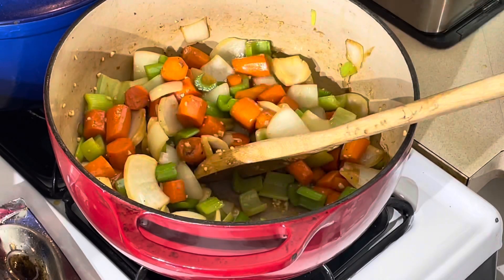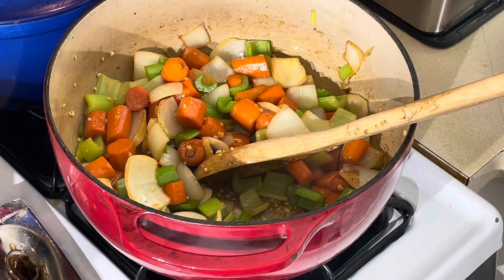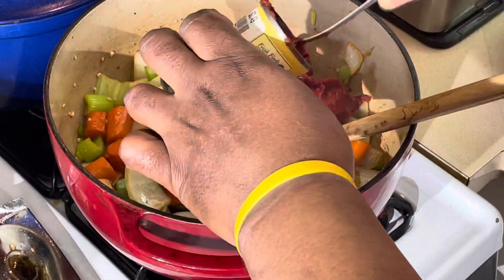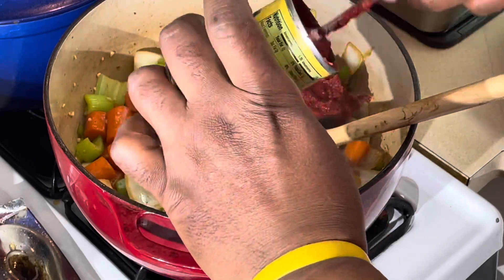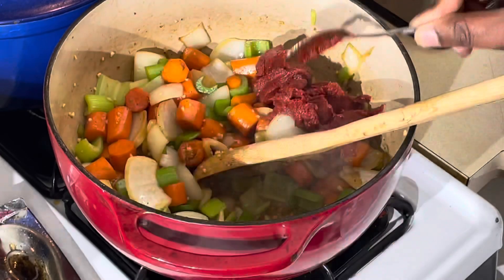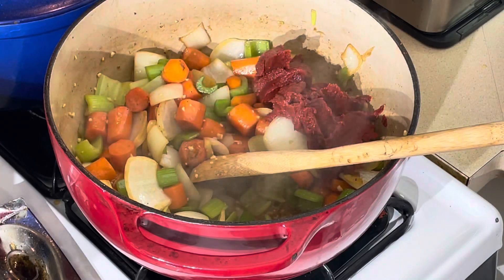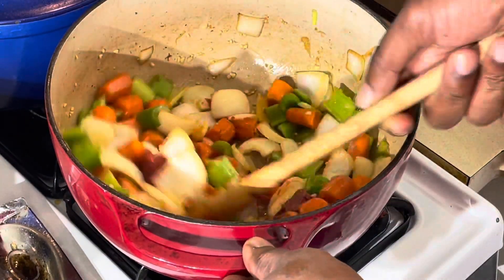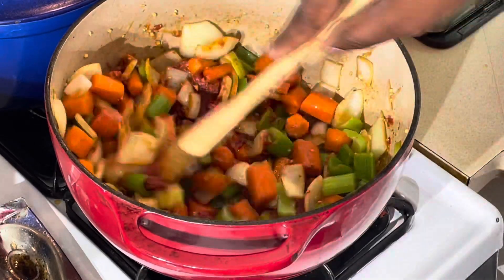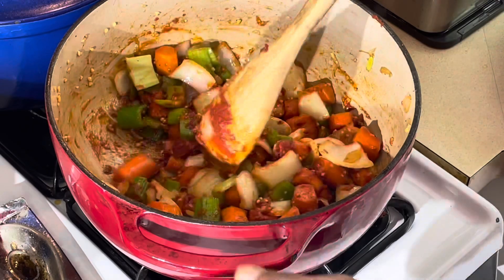Now we're gonna add our tomato paste. We're gonna add the tomato paste from this can right here — throw that in there. It's gonna be a thickener also, not only giving it a nice color. Kind of put the tomato paste in and mix it all up in there. Then we're gonna add our flour to this once we get all the tomato paste mixed in.